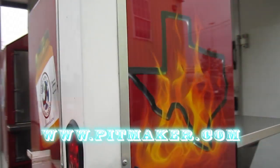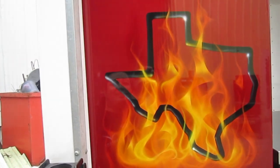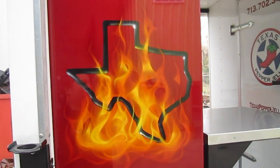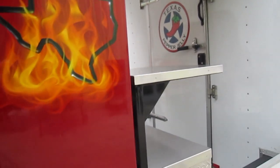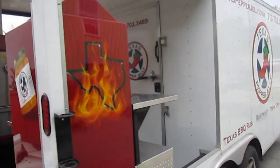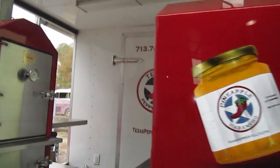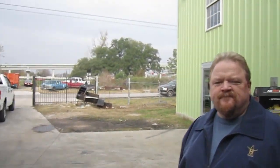We have our Texas Heat Country Suite artwork back here, which is the saying and inspiration behind that. It's mounted on this Porsche barbecue trailer, and Craig himself is right here. Craig, what do you think about that trailer?